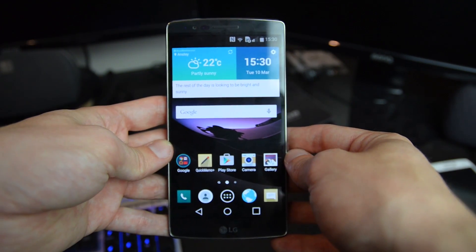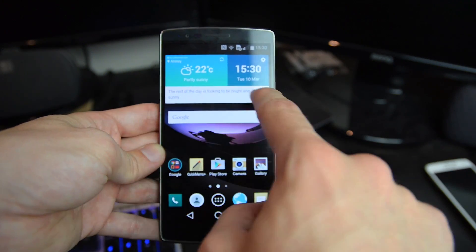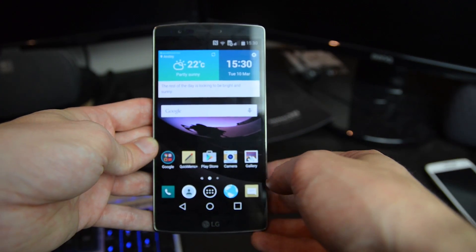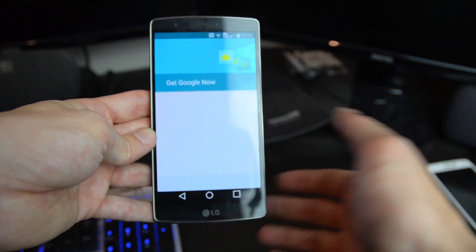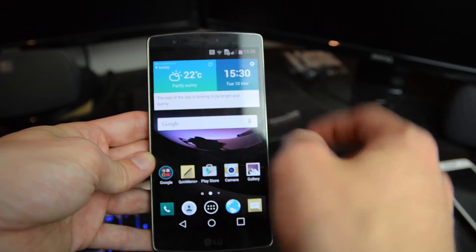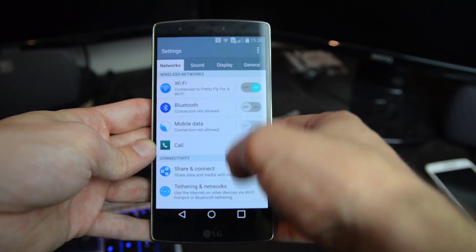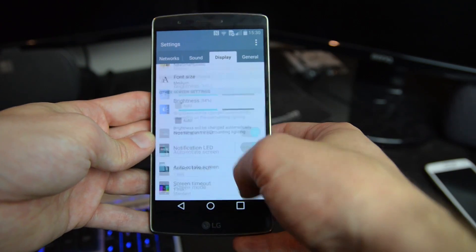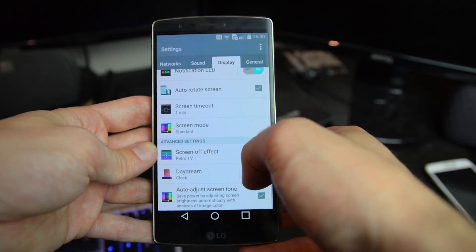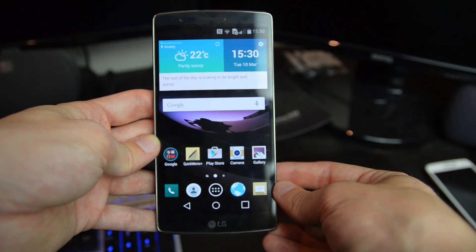The G Flex 2 also comes with Smart Notice, which gives you handy tips about the upcoming day right on the home screen. You get the full range of Android 5.0 features including Google Now, accessible via the Google search widget. There's also a range of settings to explore, such as controlling the lock screen, customizing home button orientation, and other G Flex-specific features.